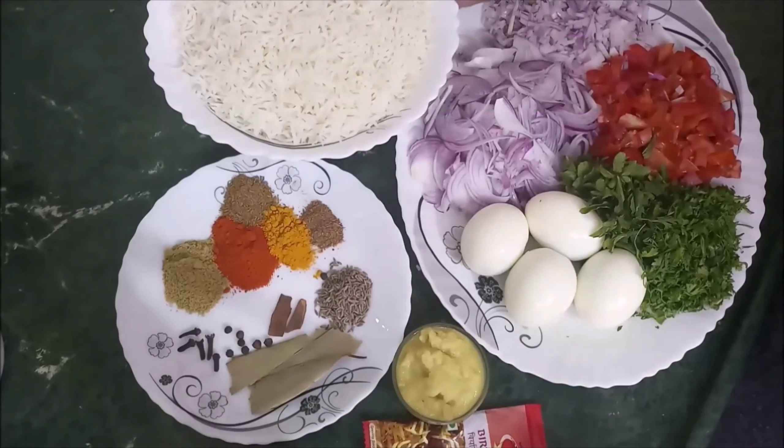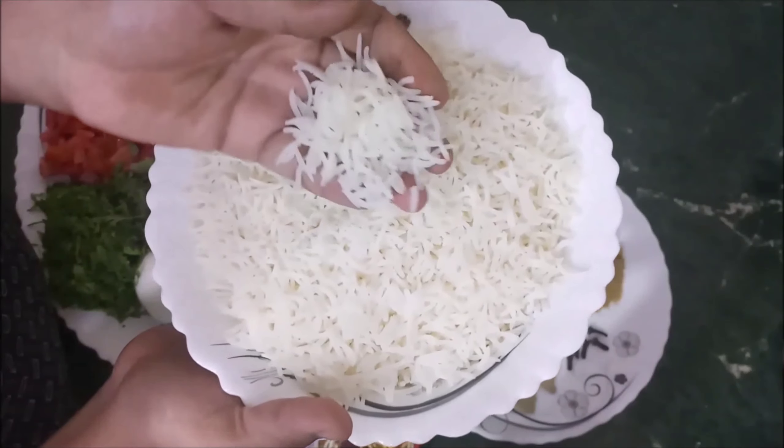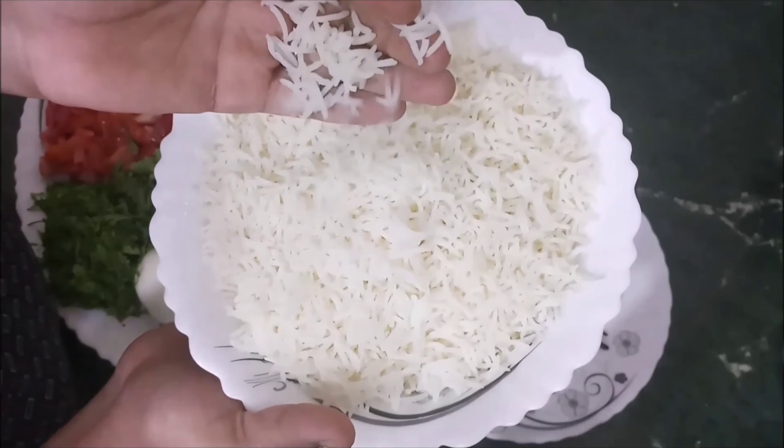Let's see what we need. I have two cups of boiled basmati rice. I have soaked it for 30 hours.